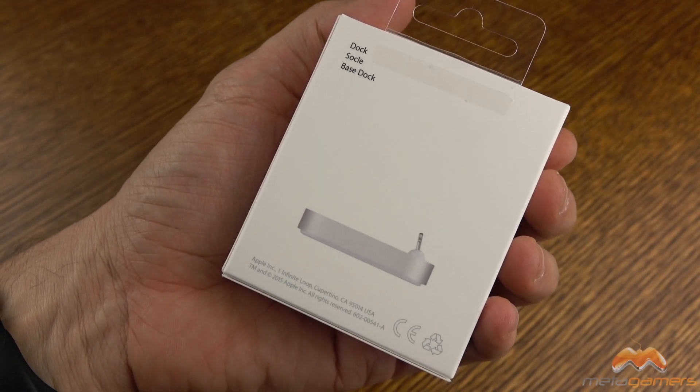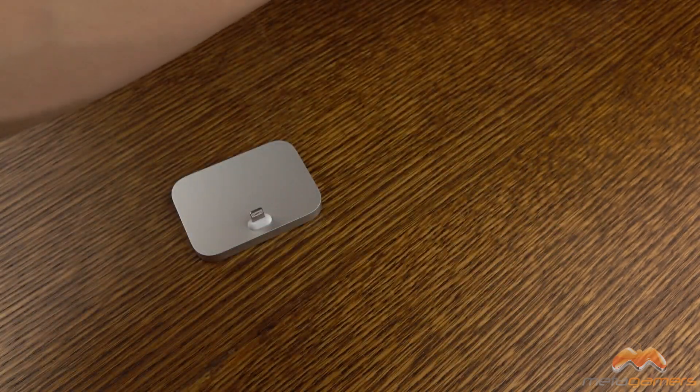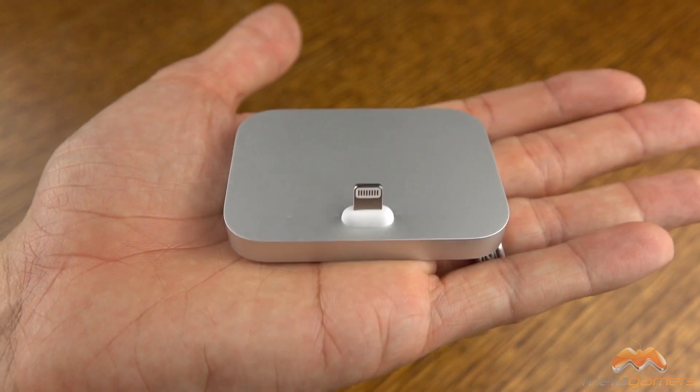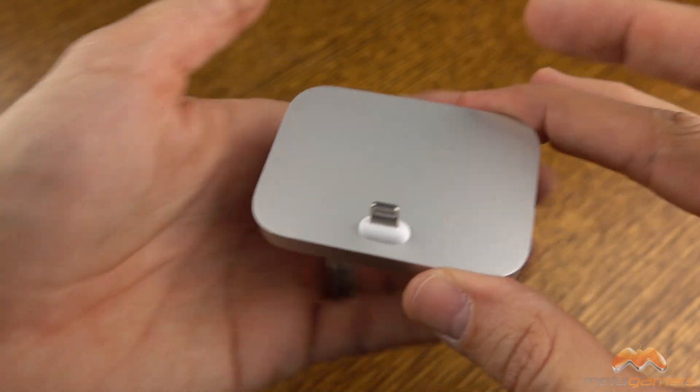You are really paying a premium for this dock. Let me pull it into view and talk about the weight and a few other things and maybe we can justify some of the price. This is all aluminum and it comes in a wide variety of colors.